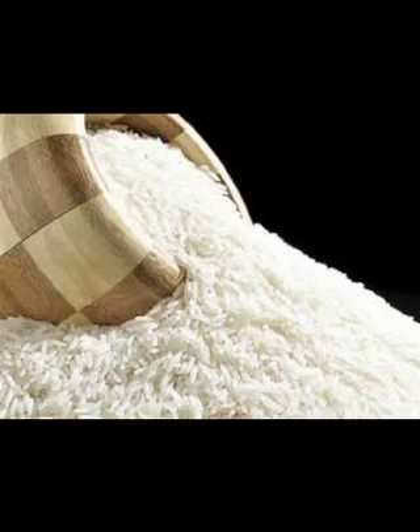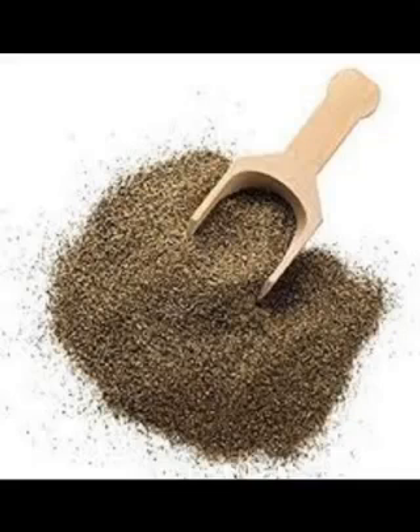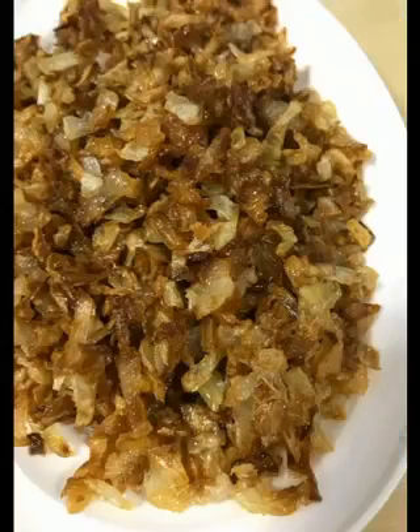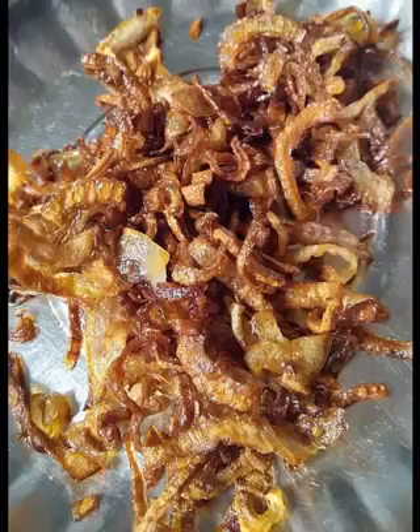We washed the rice and add it to the lentils. Add two cups of water, salt, cumin, and black pepper to the pot, and mix the ingredients well. We put a little oil in a frying pan, then add onions to it and leave it on the fire until it turns brown.